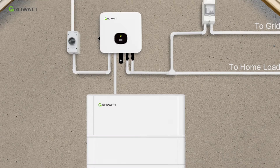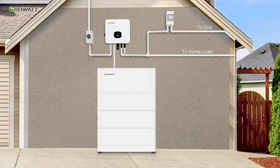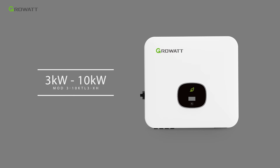Today, we will have a brief introduction of GROWATT 3-phase battery-ready energy storage system installation. The core parts of the whole system are MOD3-10KTL3XH battery-ready inverter and ARC-XH battery system. There are 8 models in MODXH series from 3 kW to 10 kW. The lithium battery used in this video is the ARC-XH battery system.